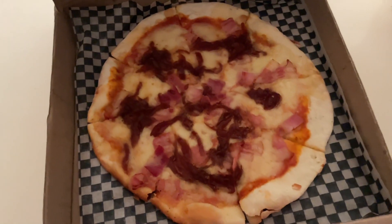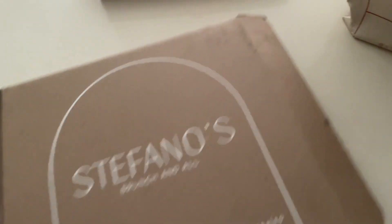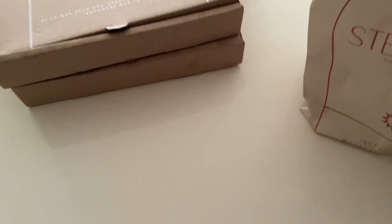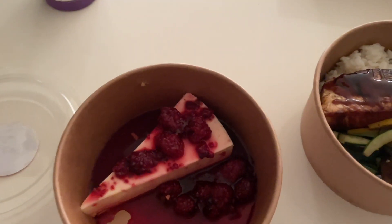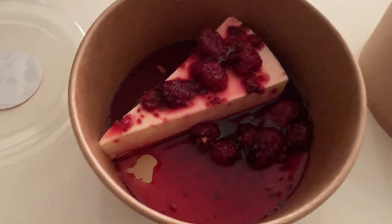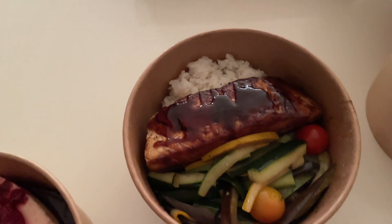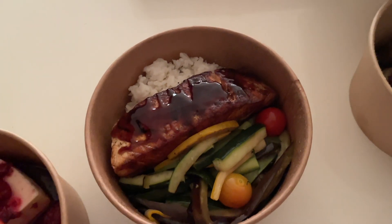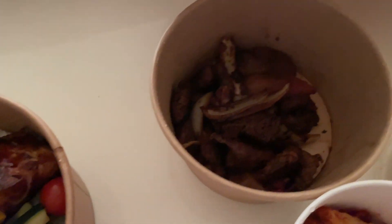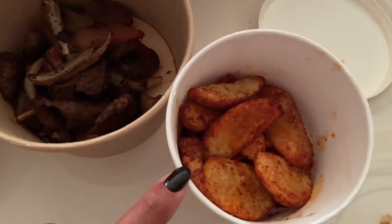We got a couple of things — a little plain pizza, caramelized onion and bacon pizza. They sent us a cheesecake because they knew it was Maddie's birthday. I got salmon that looks so good with coconut rice and vegetables, and Max got a beef dish that came with potatoes.